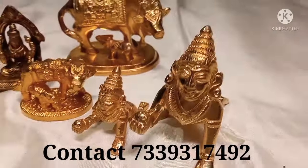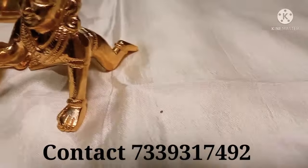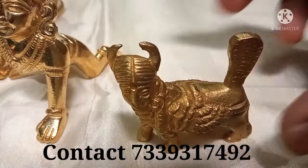If you are seeing this video for the first time, I will provide a link in the description box.